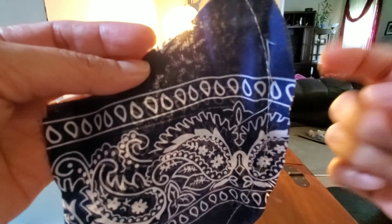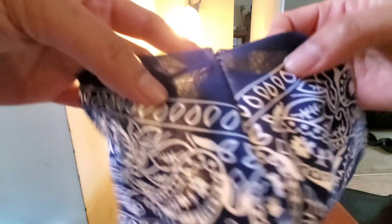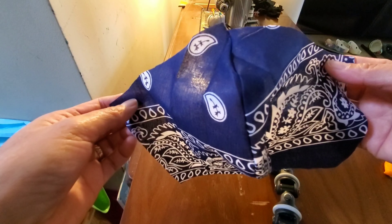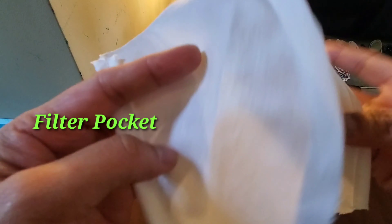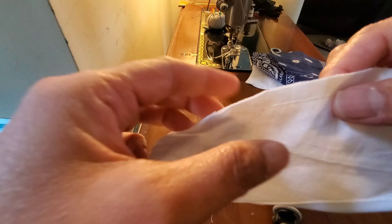After sewing this side, you have to flip it — this is how it looks like. And then you have to flip it.